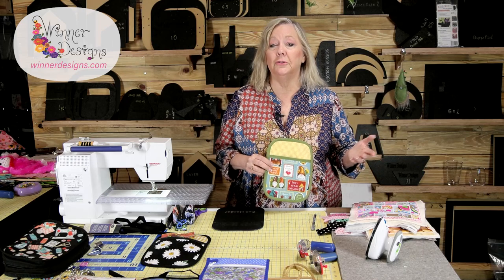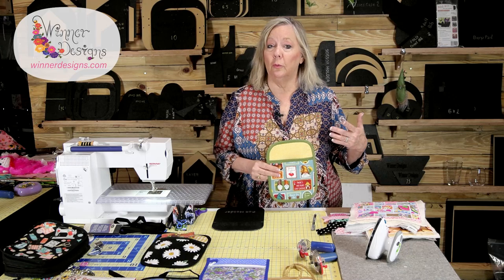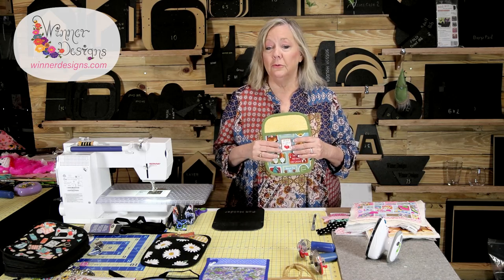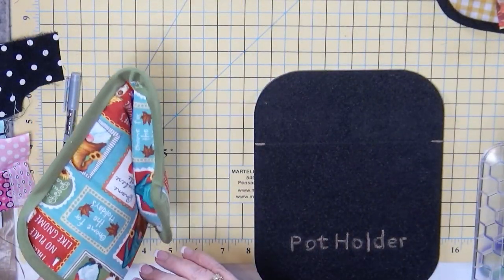They make great gifts and they're also great items to sell. You can combine them with the microwave bowl cozies or some other fun project. A potholder goes really well with a trivet or a hot plate. The same template can be used to make those too. This one here basically has a pocket so I can put my hand inside and grab.